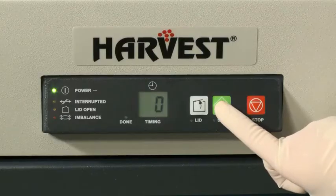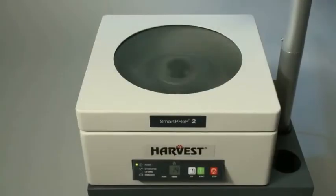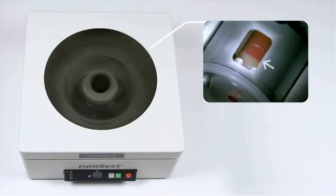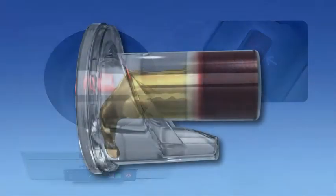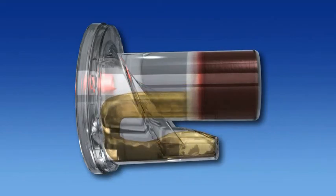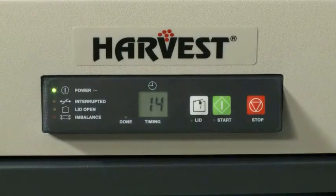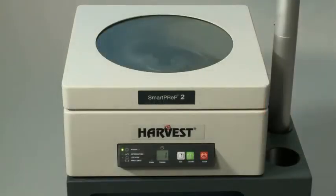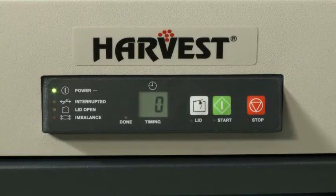Press the green start button located on the front panel of the SmartPrep 2 system. The SmartPrep 2 uses an automated dual spin and decanting process coupled with a self-calibrating floating shelf technology to automatically optimize platelet recovery. The display on the front of the SmartPrep 2 system shows the remaining processing time in minutes. The entire process is automatic and completed in approximately 14 minutes. An audible alarm will sound once the cycle has been completed, indicating that it is now safe to open the lid and remove the process disposable.